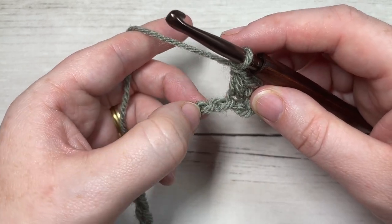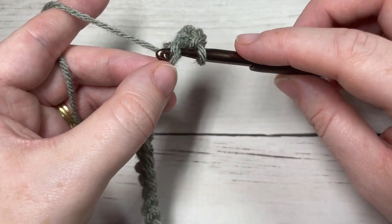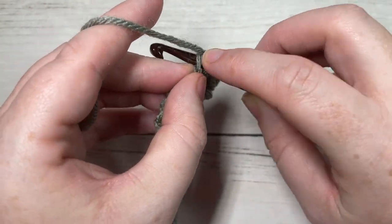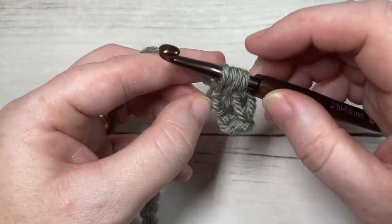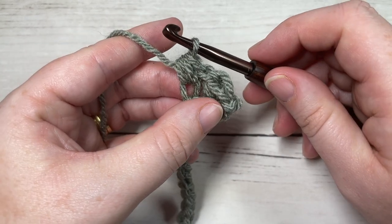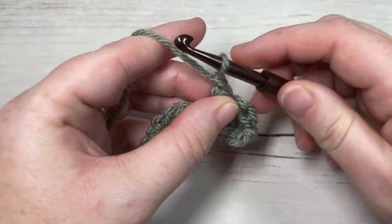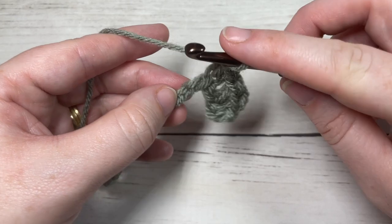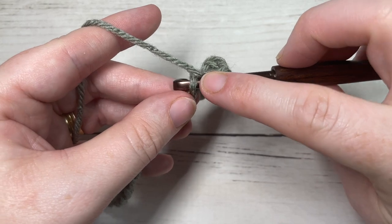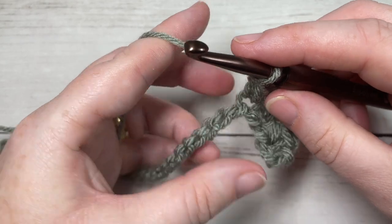You're going to repeat that all the way across: chain one, skip one, bean stitch in your next chain. Insert your hook, yarn over and draw up a loop, yarn over and pull through all the loops on your hook. Repeat all the way across — chain one, skip one, bean stitch in your next chain — all the way across, ending with a bean stitch into that final chain.